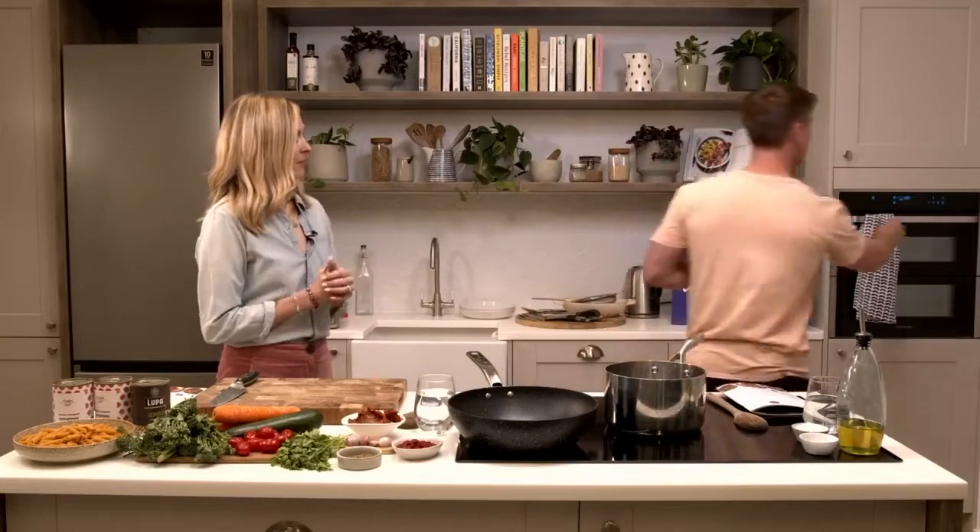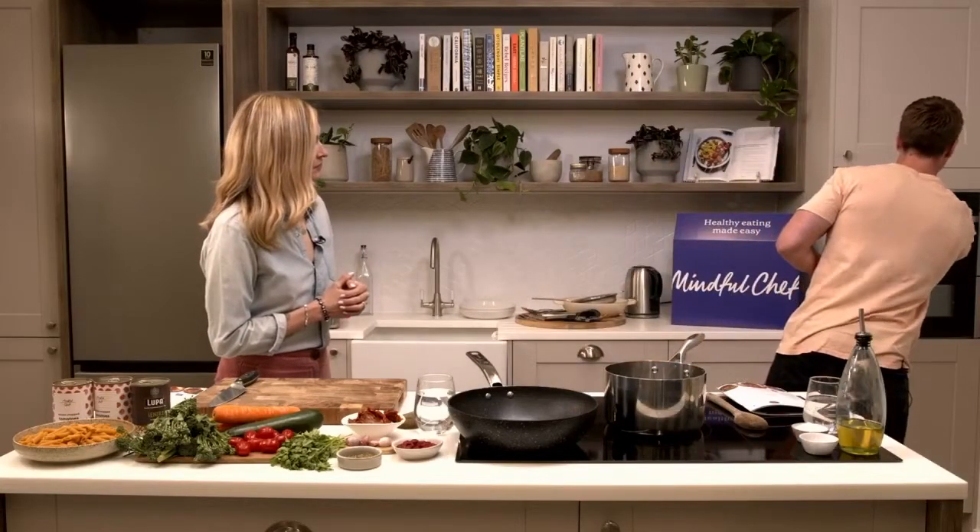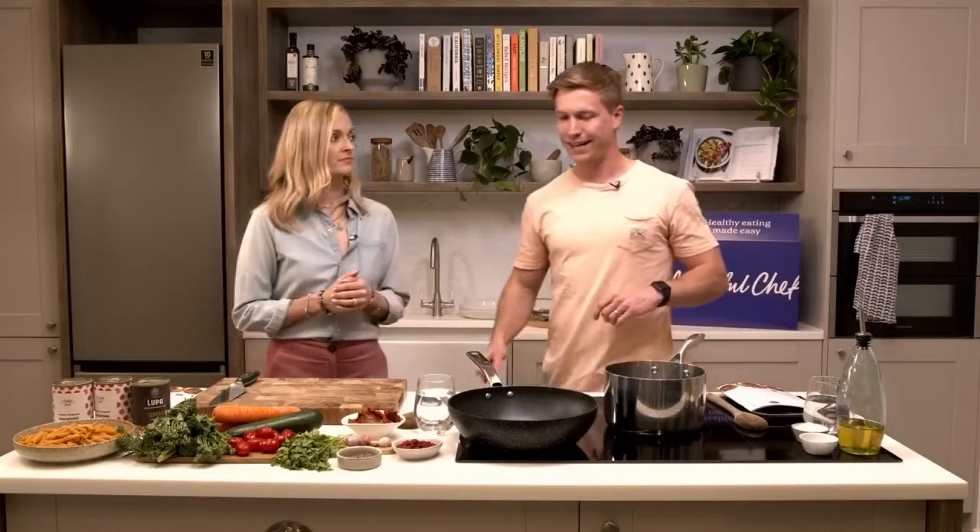If you're cooking along at home, go get your bag out of the fridge, get your ingredients ready. We're good to go. First thing we need to do is pop the oven on - 200 degrees. We've got ours on already. Done, easy.